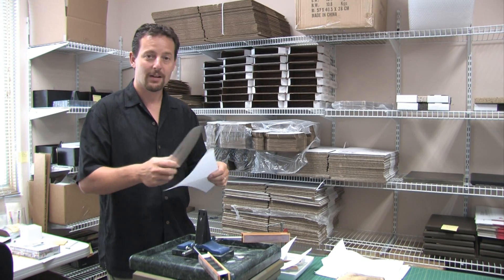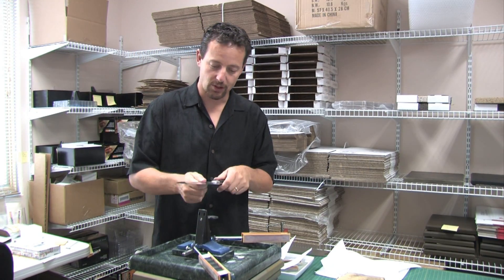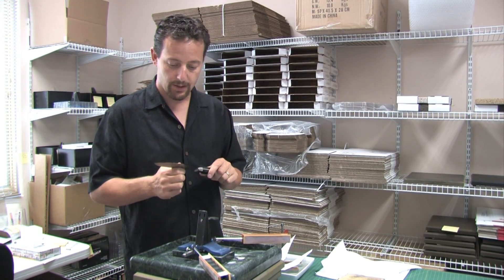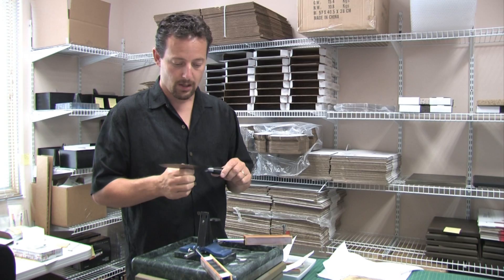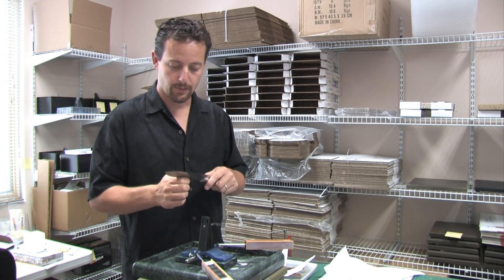Just awesome. Again, this is the Tohiros from Chef Knives To Go. And it's been sharpened on the Wicked Edge using the Nano Chocera Waterstones, and then four different sets of strops — most of them from Hand American, and the last one is the CBN strop from Precise Sharpening.